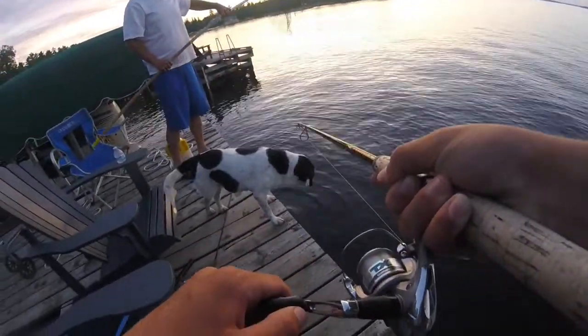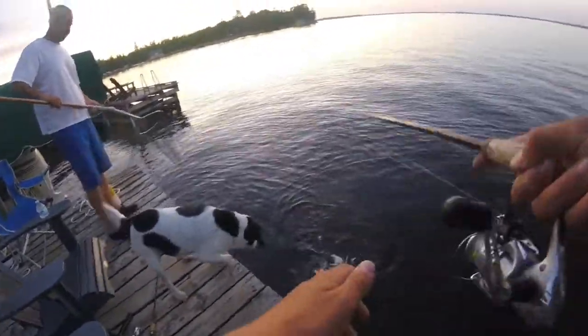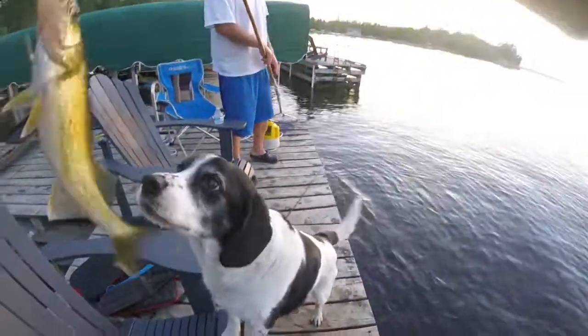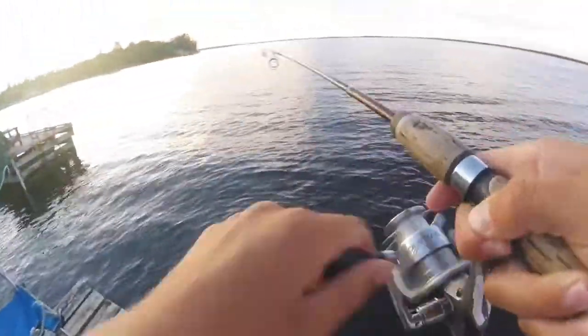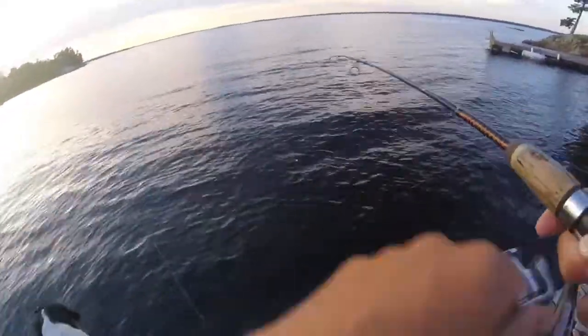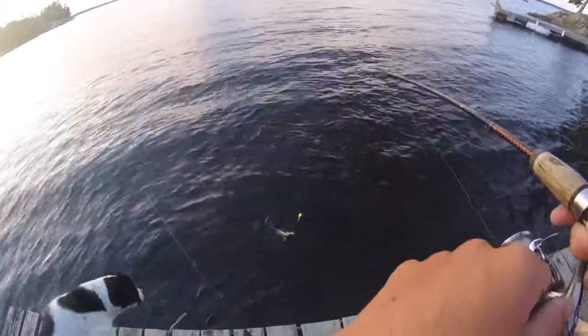Jeez, I didn't know they were this nice right here. That's not a small one — that's not a small fish. That's a walleye. That's an eater.